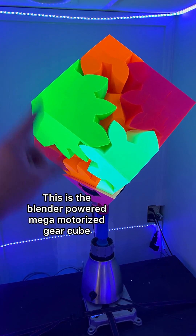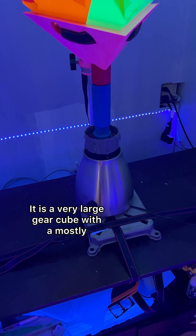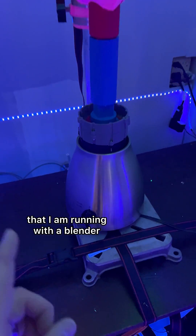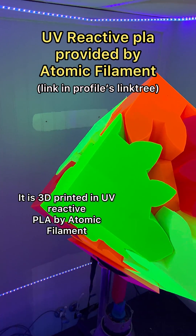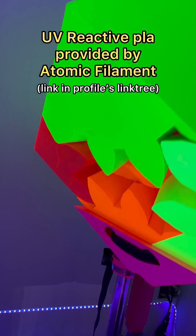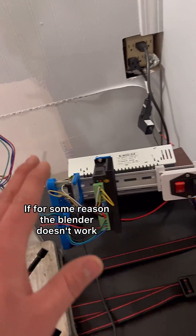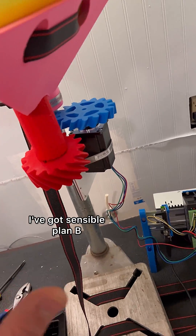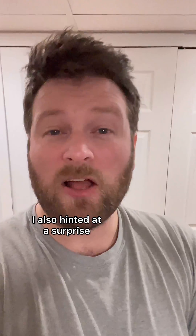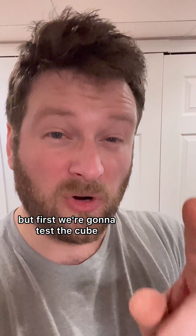This is the blender powered mega motorized gear cube. It is a very large gear cube with a mostly 3D printed gearbox that I am running with a blender. It is 3D printed in UV reactive PLA by Atomic Filament and today is the day that we test it. If for some reason the blender doesn't work I've got a sensible Plan B. I also hinted at a surprise if everything goes smoothly — let's talk about that in a minute, but first we're going to test the cube.